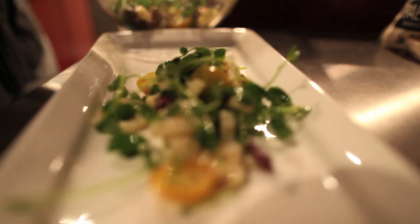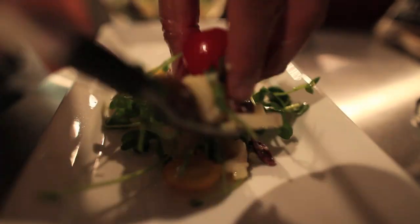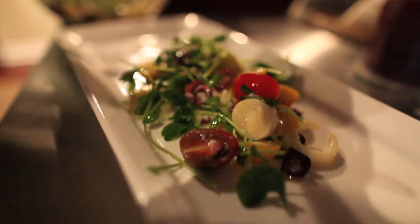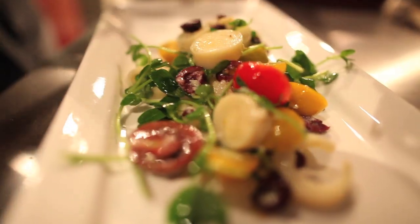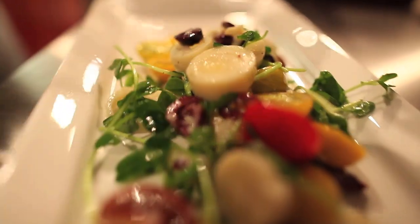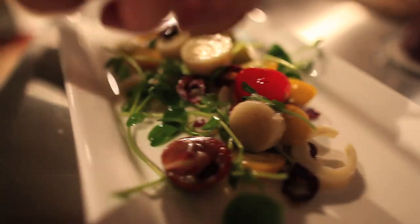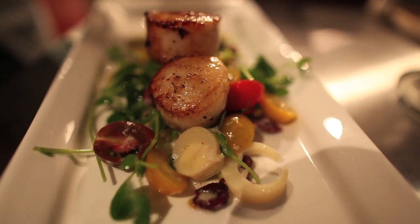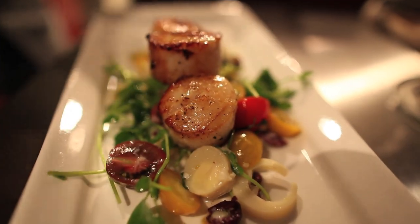Now it's time to plate the dish. I like using white plates — it accents all the colors of the food. Remember, you eat with your eyes first. Look at that: green pea sprouts, cherry heirloom tomatoes that add color, the hearts of palm, the Kalamata olives. You're going to make a bed — una cama de palmitos — for the pan-seared scallops. The scallops are salt and pepper, olive oil, four minutes on one side, then turned over for two minutes. You want a nice sear. And there you have it: pan-seared scallops over una cama de ensalada de palmitos.